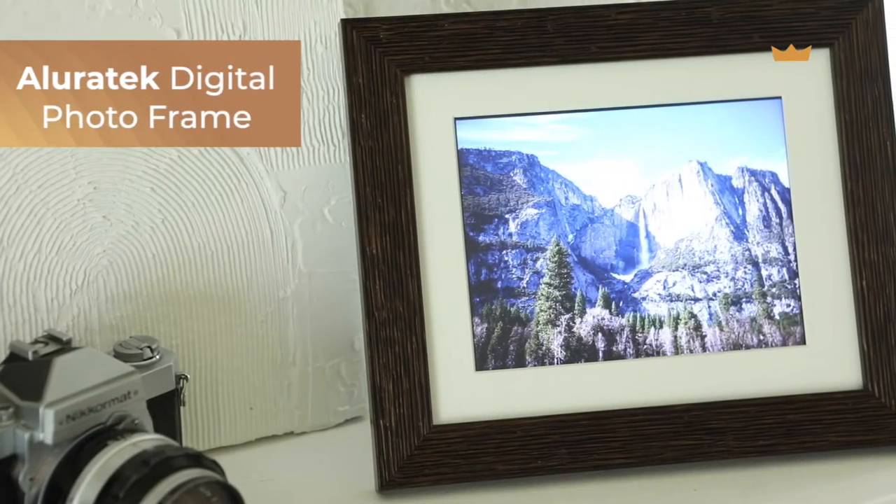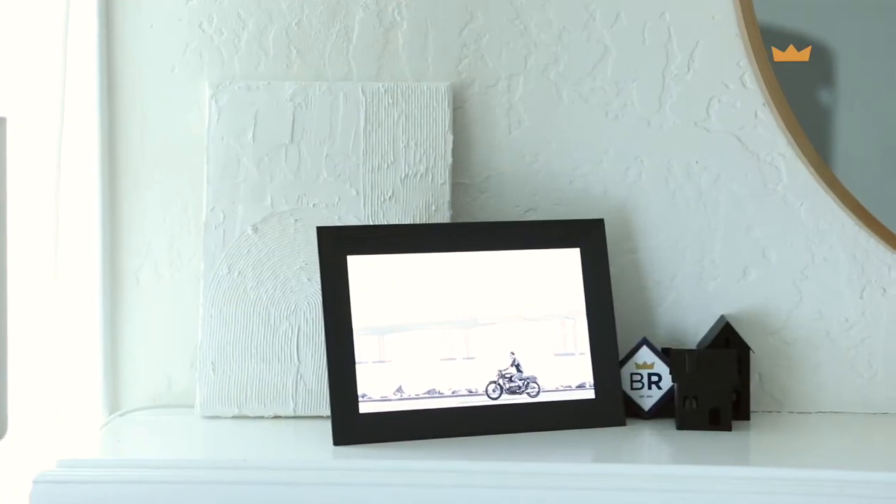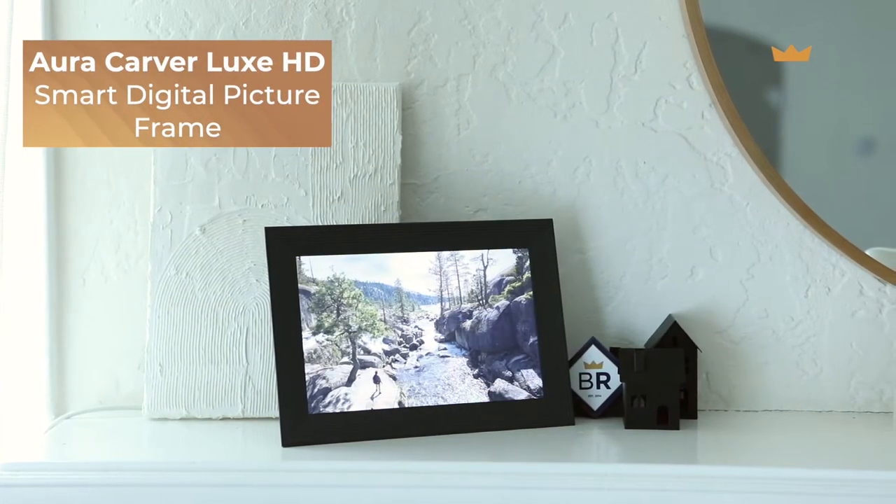Today we are here to break down the differences between two of the most popular digital photo frames on the market, one from each end of the price point spectrum. On one end we have the Allura Tech 8 inch digital photo frame, and on the other side we have the Aura Carver Luxe digital photo frame, which is packed with features but comes at a higher price. Let's get right into it.